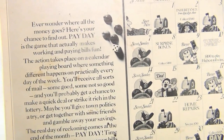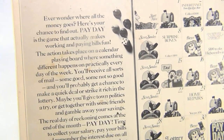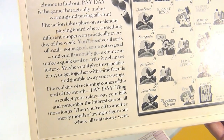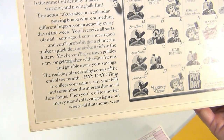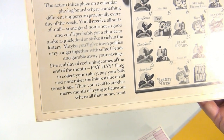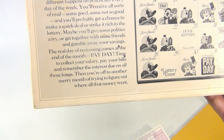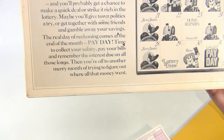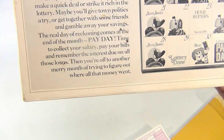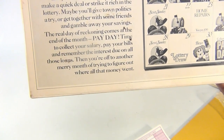We said we would flip the box because there's more information here. It says: 'Ever wonder where all the money goes? Here's your chance to find out. Payday is the game that actually makes working and paying bills fun. The action takes place on a calendar playing board where something different happens on practically every day of the week. You'll receive all sorts of mail, some good, some not so good, and you'll probably get a chance to make a quick deal or strike it rich in a lottery. Maybe you'll give town politics a try or gamble away your savings. The real day of reckoning comes at the end of the month - payday - time to collect your salary, pay your bills, and remember the interest due on all those loans.'